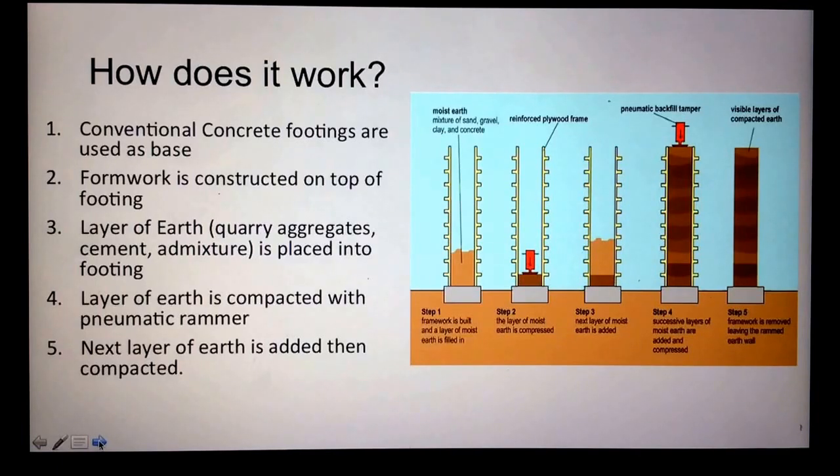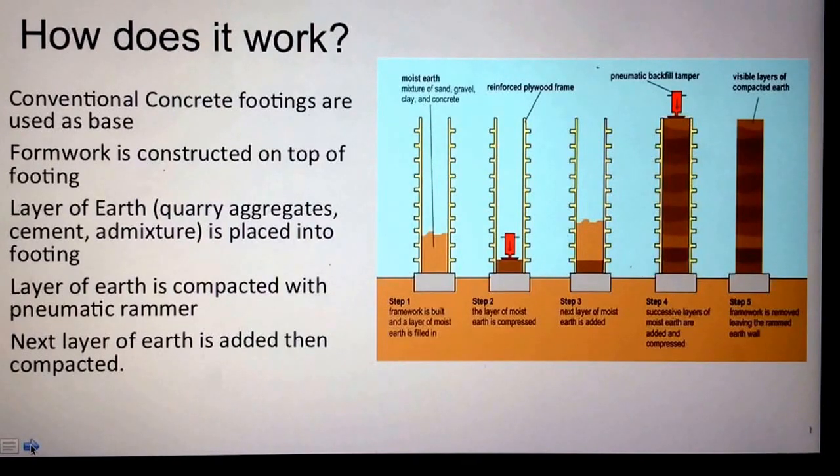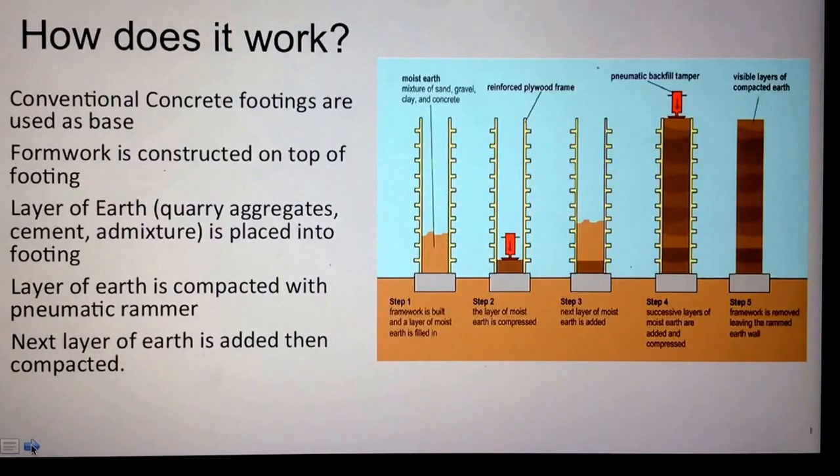They also have hand-powered rammers, except these are extremely slow and take a lot of work to compact the earth. Once a layer of earth is compacted, they add the next layer into the footing, and once that layer is compacted they add the next, and so forth. These layers are usually about one to two feet thick.